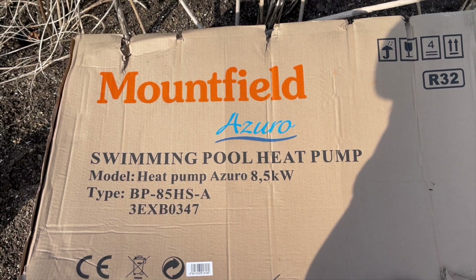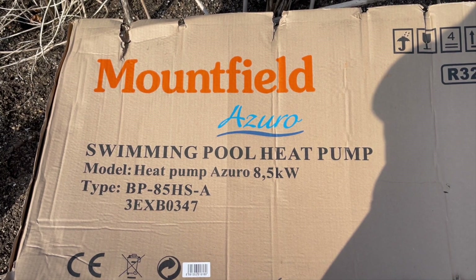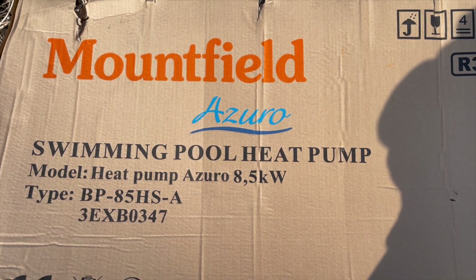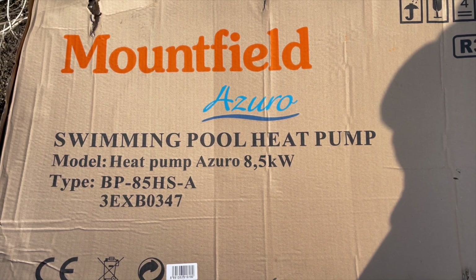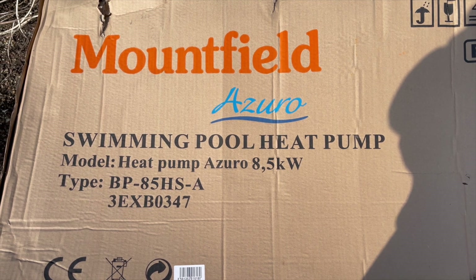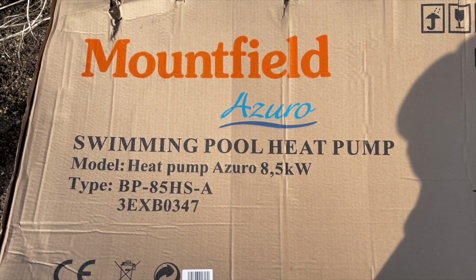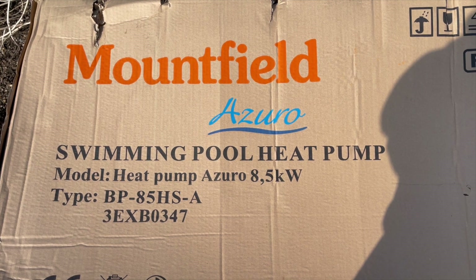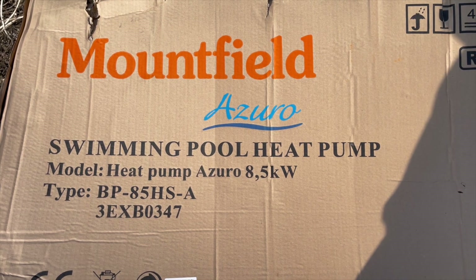For those of you who may ask what air source heat pump I fitted — there you go: Mountfield Azuro swimming pool heat pump, model Heat Pump 08, 8.5 kilowatt. You can see it there anyway — that is the one I fitted. We'll see how it goes.